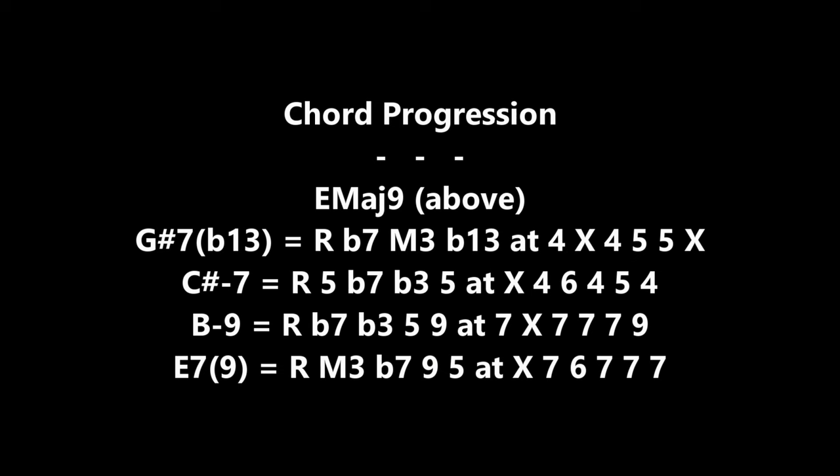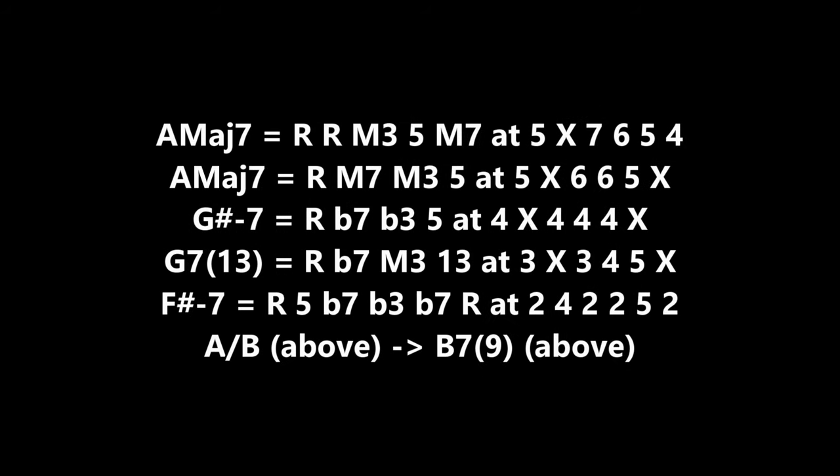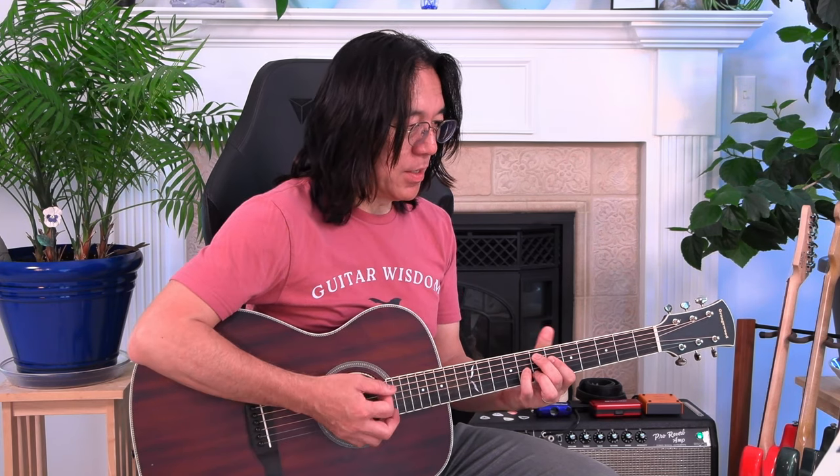Now the chord progression. This is the one — just one chord. You've got the pattern.